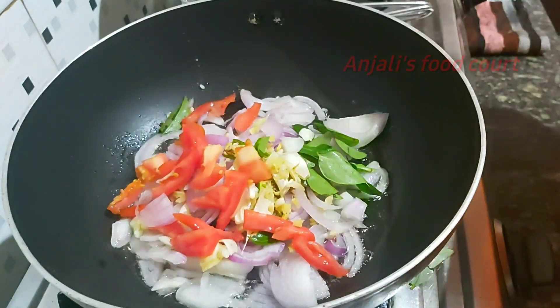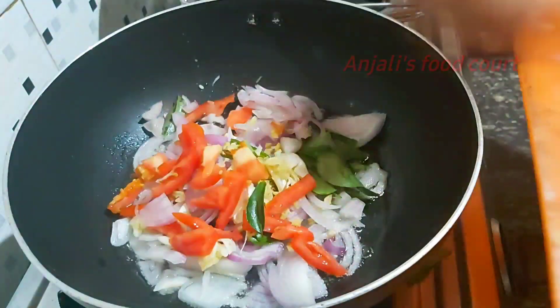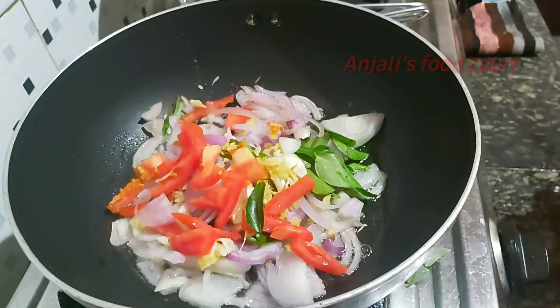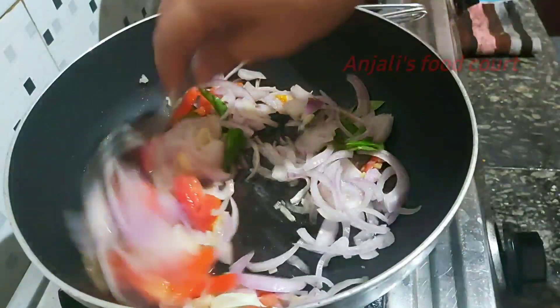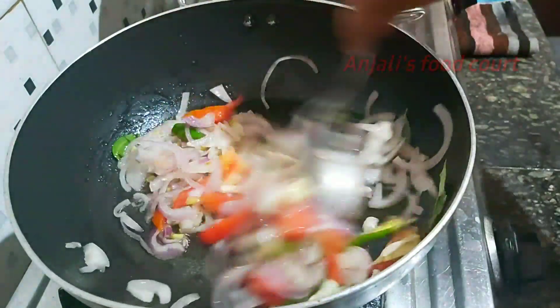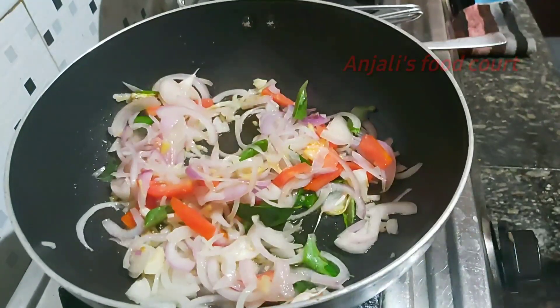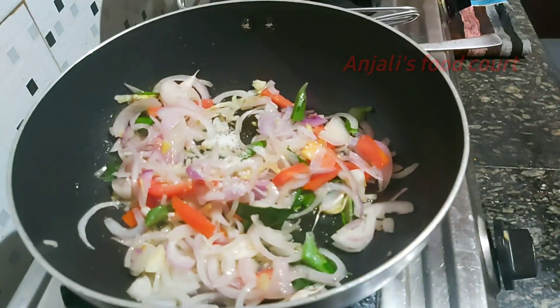I'm going to put a little piece of pachyamol. This will also be done. This is the apple. This will be a dark brown color. This will be a recipe.